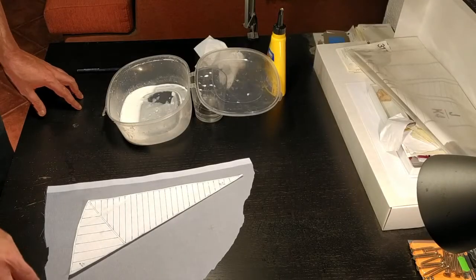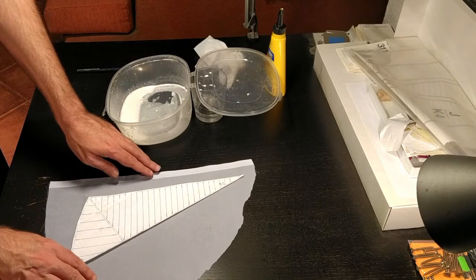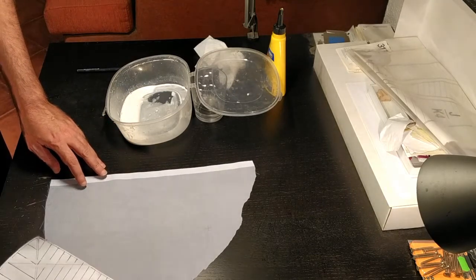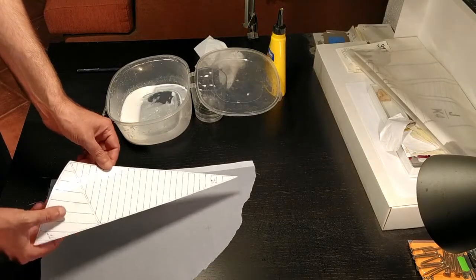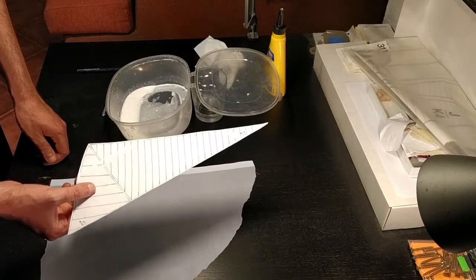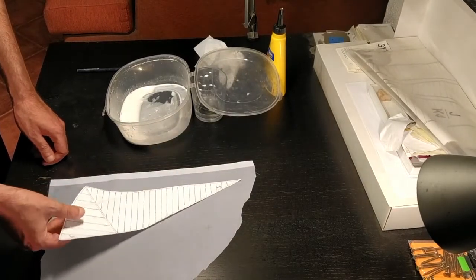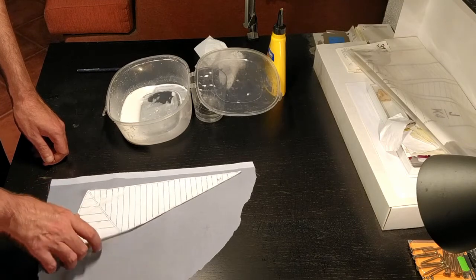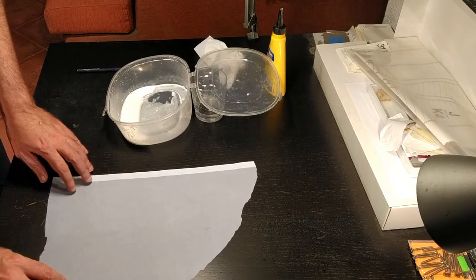The first stage is to grab a piece of cloth and iron it well — a piece more or less that will fit the pattern for the sail, in this case the jib — making sure that it fits, is ironed and flat.